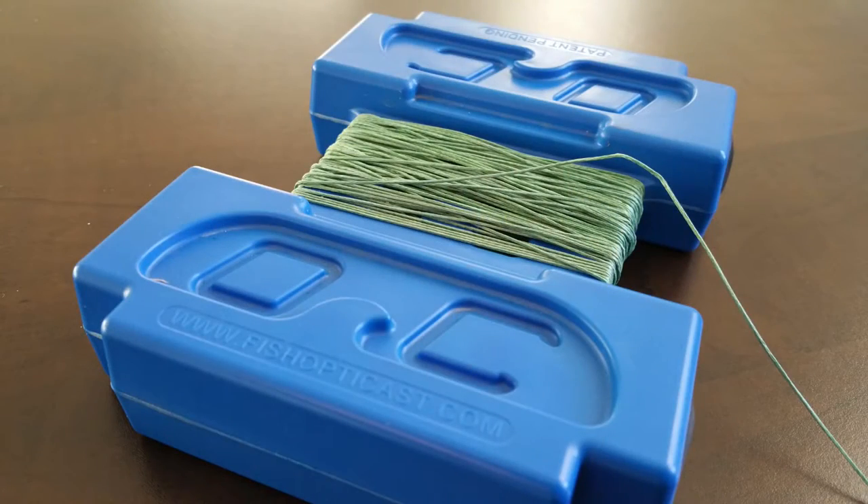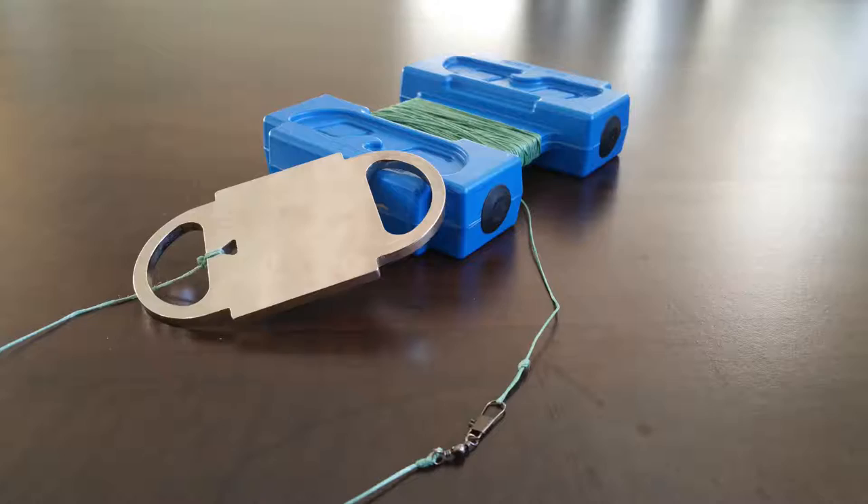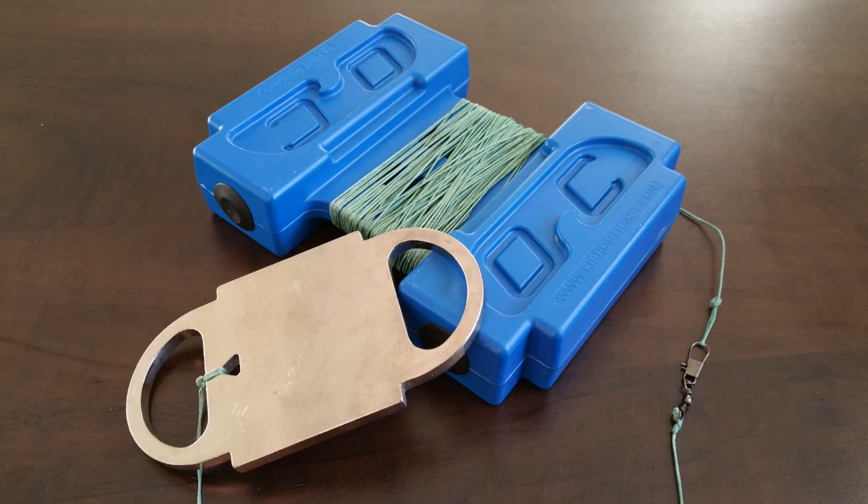The OptiCast Pro Buoy System attempts to address all the problems with the old school buoy. The buoy itself is a cool updated design that feels a lot more durable in the hand, and for good reason — it's filled with foam. So even if the plastic weathers and cracks, this thing is going to stay afloat. They use high-strength braided line, so the buoy is going to deploy correctly every time with no problem with line wedge. They've also added a breakaway swivel, making it easy to retrieve your buoy and save some of your line.